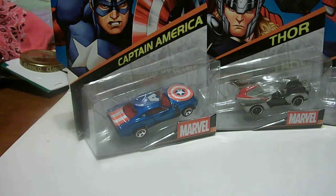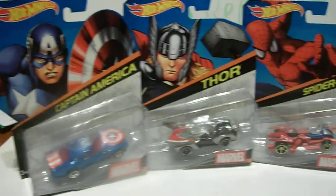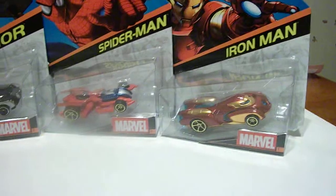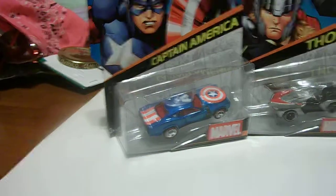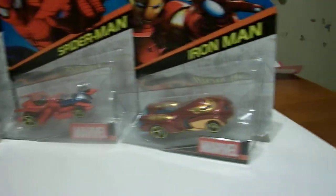Say hello monster. Hello monster. And look what we have here. We have the new character cars — the Marvel Character Cars from Hot Wheels. For the first four we have Captain America, Thor, Spider-Man, Iron Man.